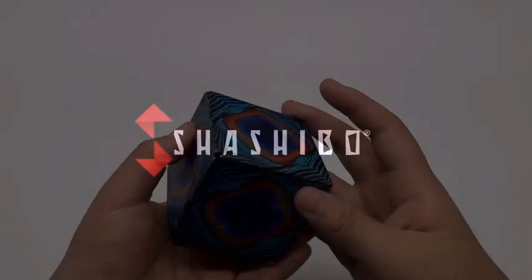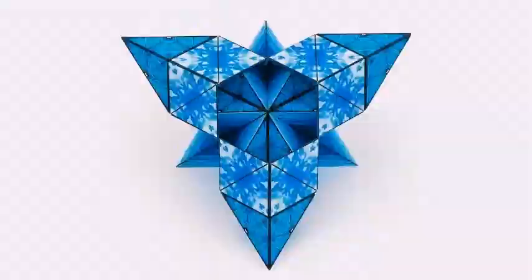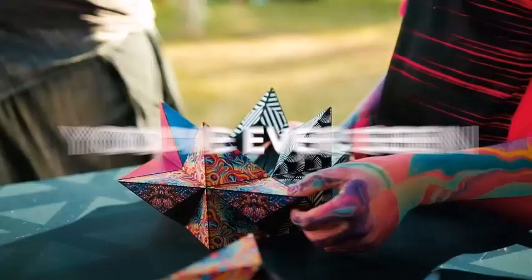With 36 rare earth magnets in each cube, you can combine several Shashibu to expand your puzzle cube into another dimension. Build larger geometric shapes and create unlimited possibilities as you add cubes. Each cube is 2.4 inches, but expands and becomes bigger as you transform it into various shapes.